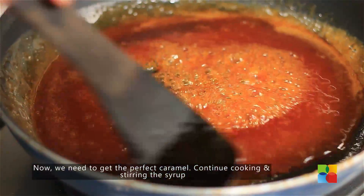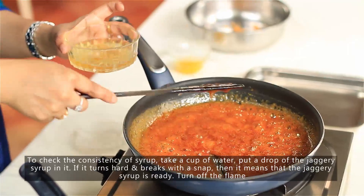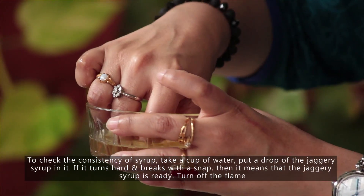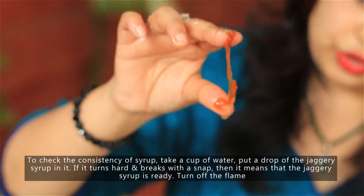So how do you know if you have the right consistency? Take a cup of water and as you keep stirring and the syrup thickens, take a little and drop it into the water. If it's the right consistency, it will harden. When you take it out of the water, it should snap. That string consistency is what you're looking for.